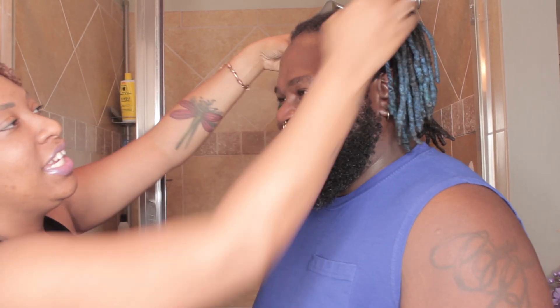We're going to show you that it comes out in one wash session — not one wash, but one wash session. I've separated his hair just to make it easier.